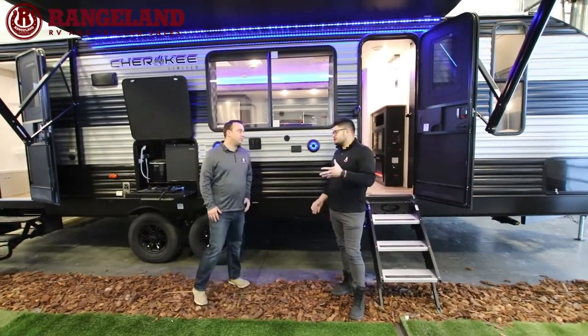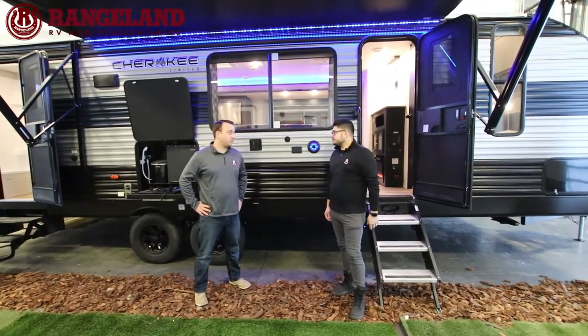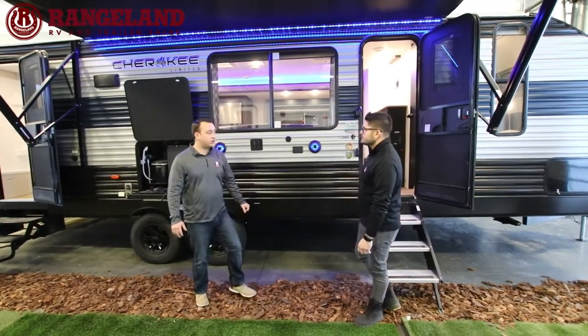One thing to touch on with that floor: Cherokee is so confident in it that they back it with a 25-year warranty. That's a great point. Let's run through some features on the outside of this Cherokee.